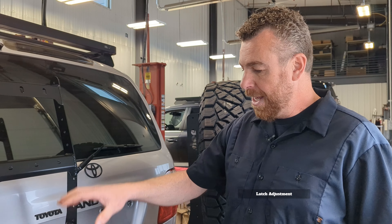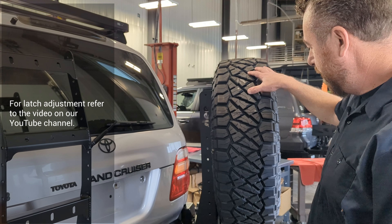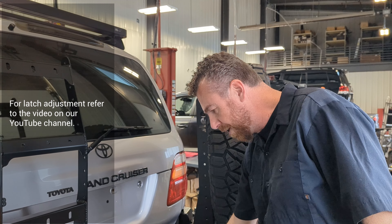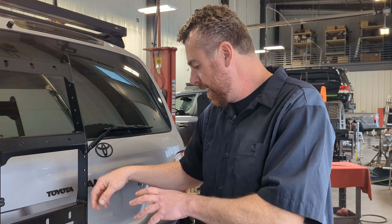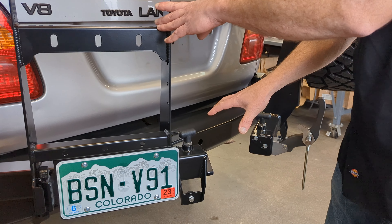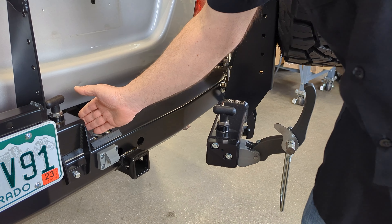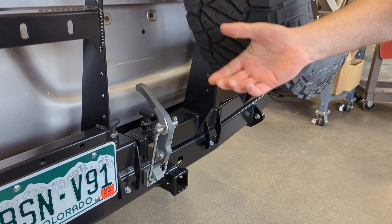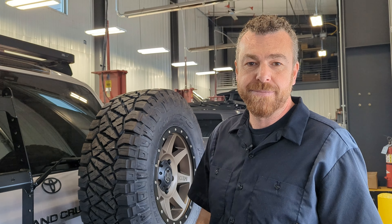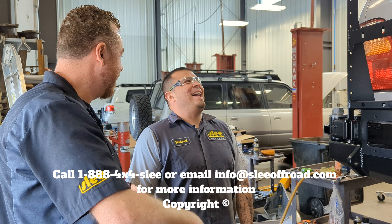Once the bearing hubs are properly assembled and tensioned, add the accessory weight — spare tire on the tire carrier swing arm, and jerry cans or water/fuel on the second swing arm. Only with that weight in place can you go through and set the nylon pad height with shims, set the wedge angles and height, and set the preload on the latch mechanism. Please see the separate video for the full latch adjustment process. Brian loves the finished bumper, and we're glad it's done — time to clean up!